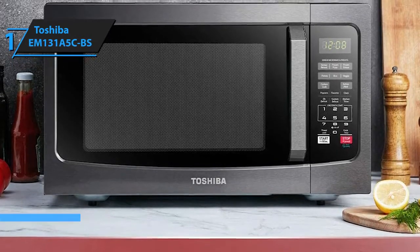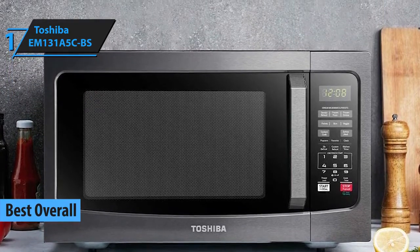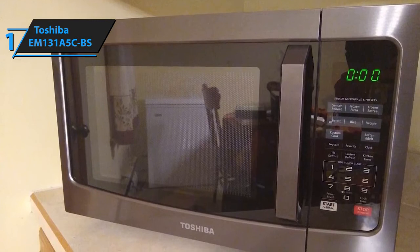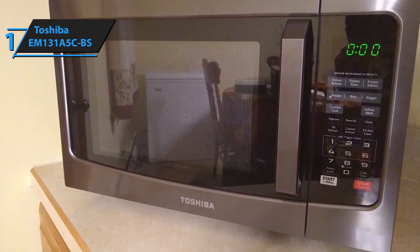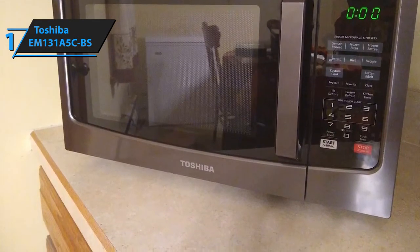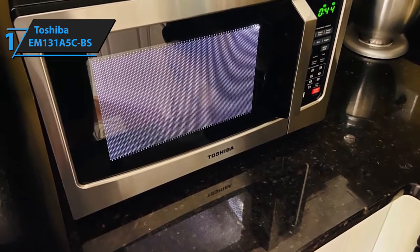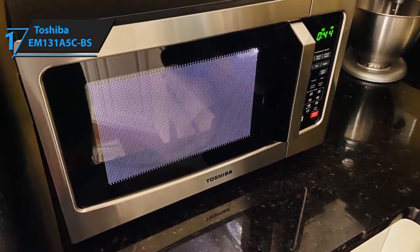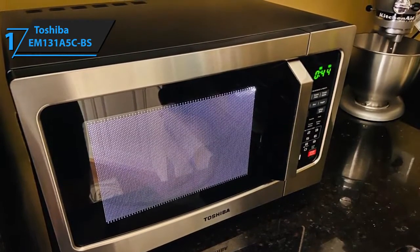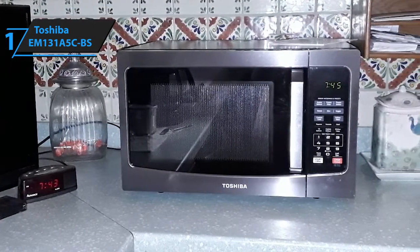Our final pick is Toshiba's EM-131A5CBS. This microwave integrates all of the great features you should be looking for, including the perfect size, adequate weight, sufficient wattage power, a small footprint, and a huge variety of programmable modes. The dimensions measure 20.5 inches by 17.1 inches by 12.8 inches, and it weighs about 34.6 pounds. Although it is certainly not the lightest microwave out there, it's still fairly compact and portable. One of the reasons it is slightly heavier than average is that it is made of highly durable stainless steel — almost equally durable in comparison to Panasonic's NN-SN 966S.